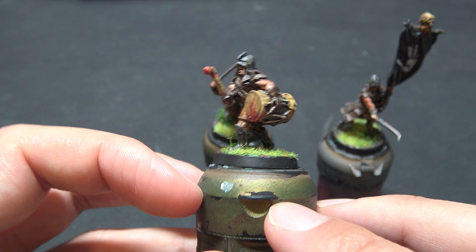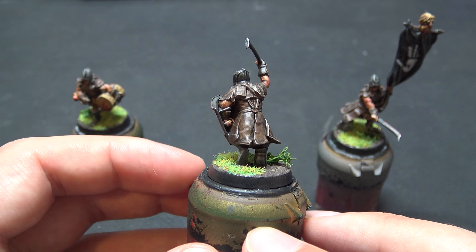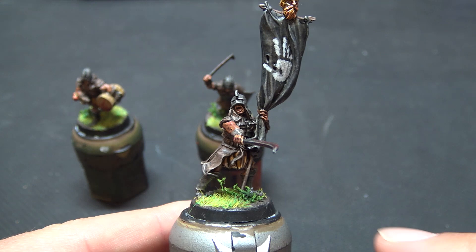Now if you've not encountered these tutorials before, they're essentially aimed at people like me who don't necessarily love the painting part of the hobby as much as the gaming part. This is designed to give you a quick and easily replicatable paint job that will allow you to bash through an army or a battle company in no time at all, using the Citadel Contrast range of paints from Games Workshop.